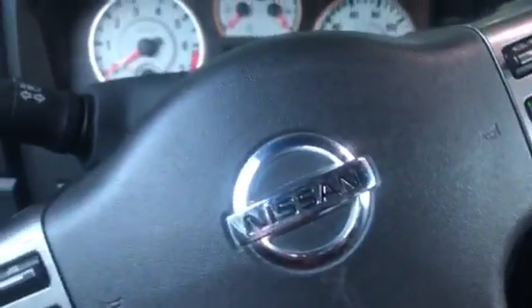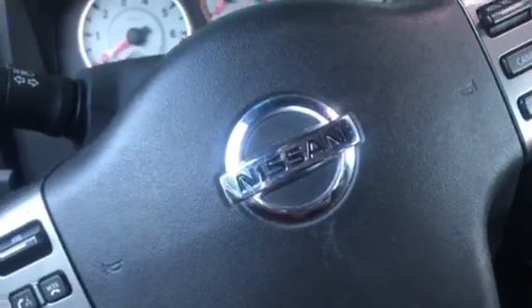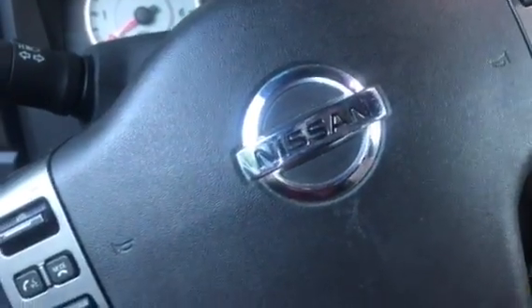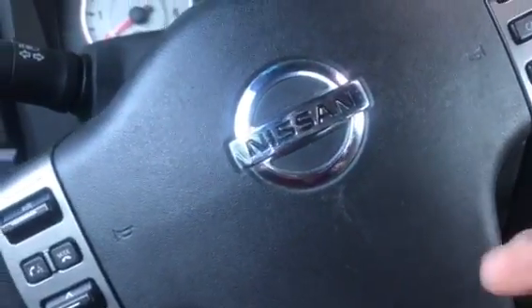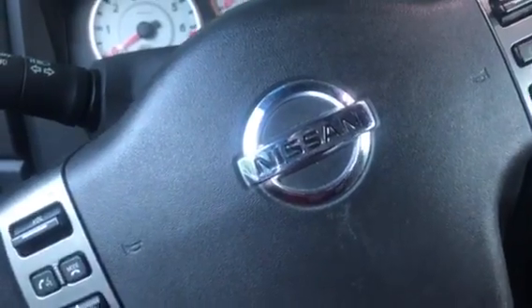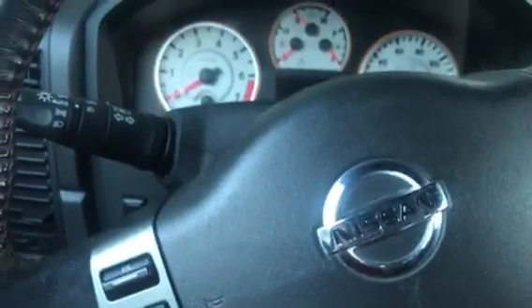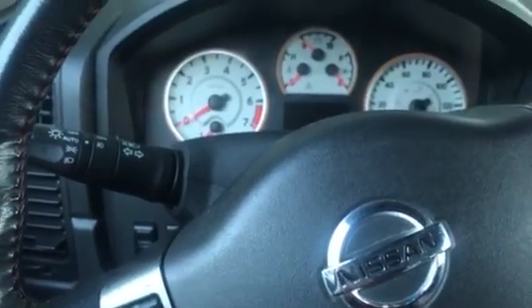Before we take the remote, we're gonna put the key in and pull it to accessories. Once we hit the lock or unlock button, the forward flashers will blink twice.